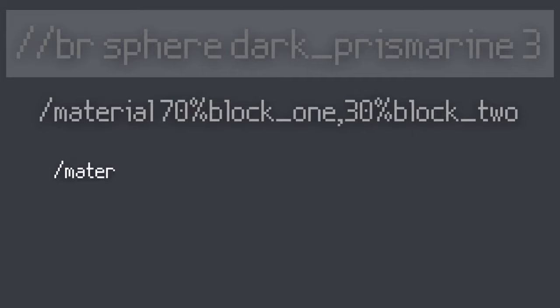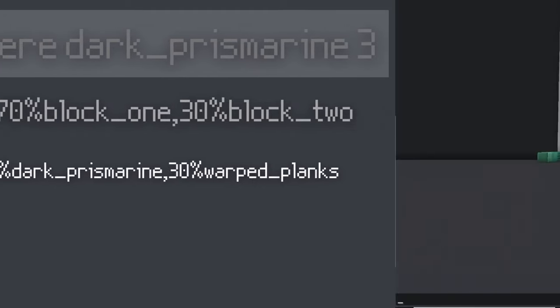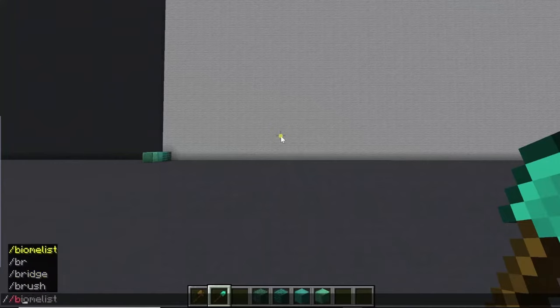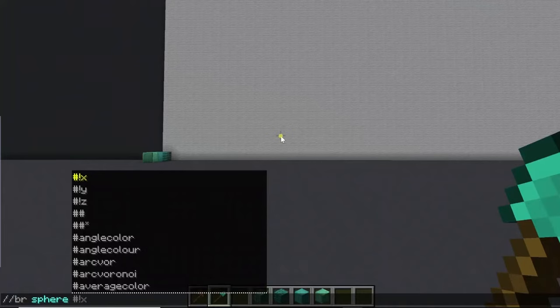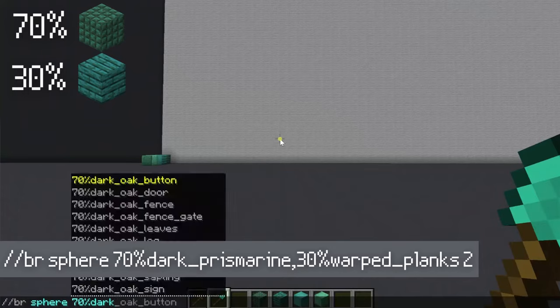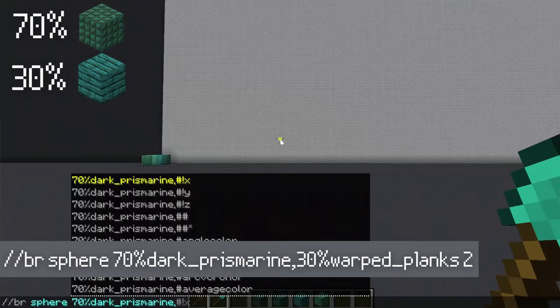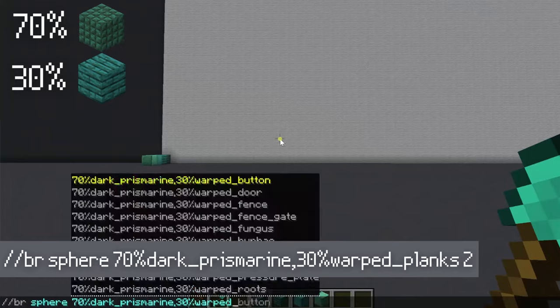In this case it would be 70% dark prismarine comma 30% warped planks. I'm gonna put in the command: `//brush sphere`, and then now is where I put in my material — 70% dark_prismarine, comma, and make sure you don't put any spaces in there, and then 30% warped planks, then a space and the size: 2.